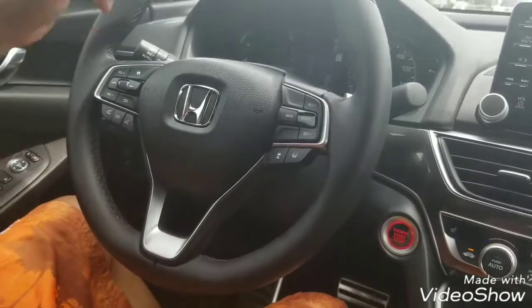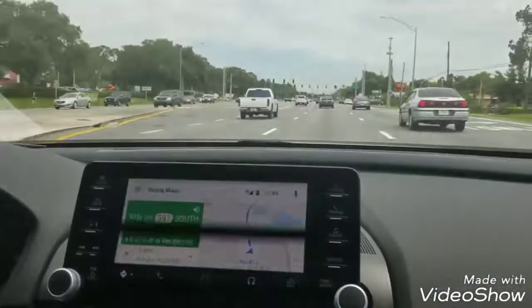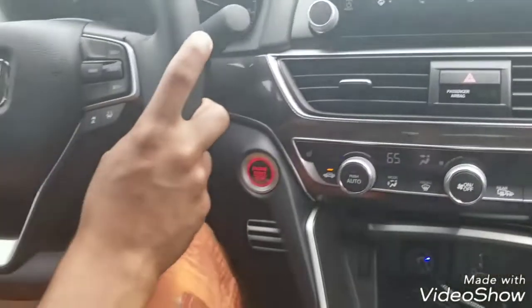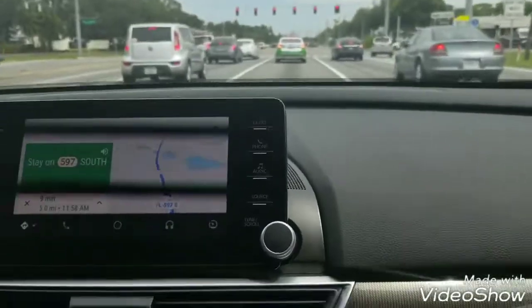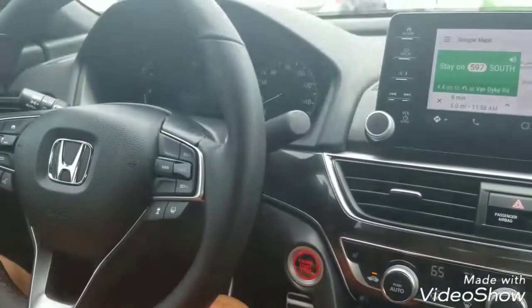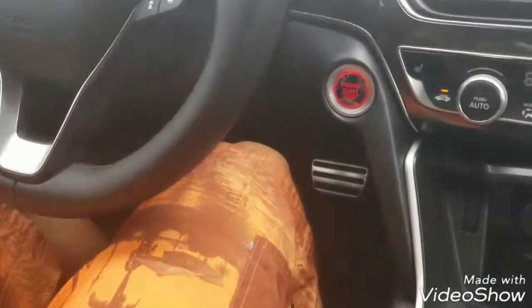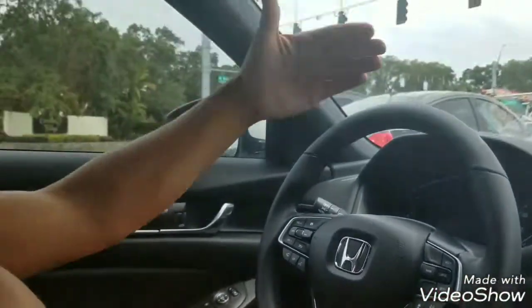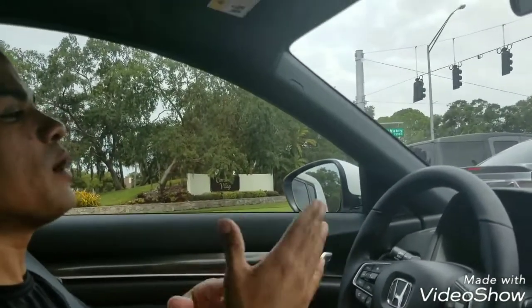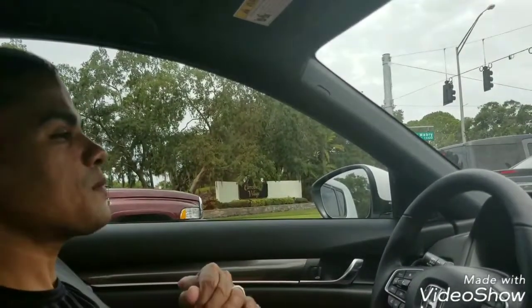We have 41 miles per hour now, and the car is going to keep the distance. If I press this, I'll get closer to the car in front. Oh, coming up to a red light — the car should stop by itself. Look, it's stopping by itself! I don't have my feet on the brake. There's another car — see if it sees it. The car came to a complete stop and I'm not doing anything. I like it because even at 10–15 miles per hour it still follows the car and keeps the distance.